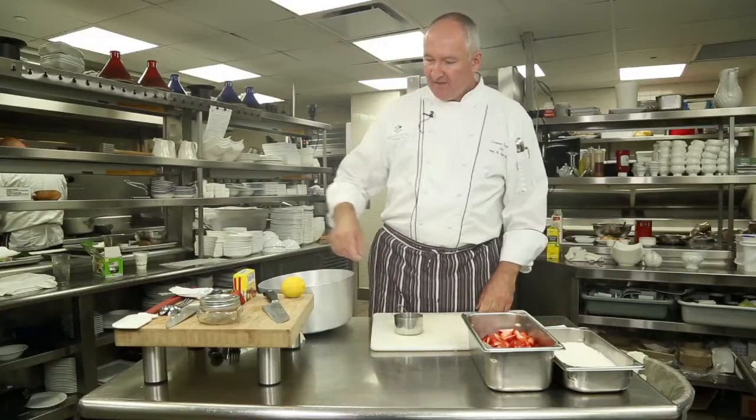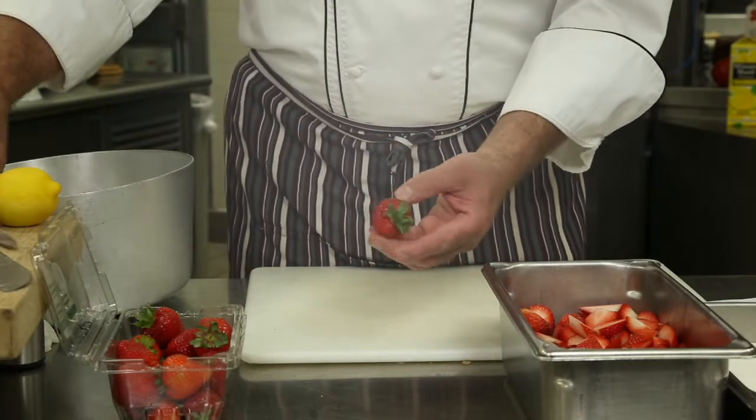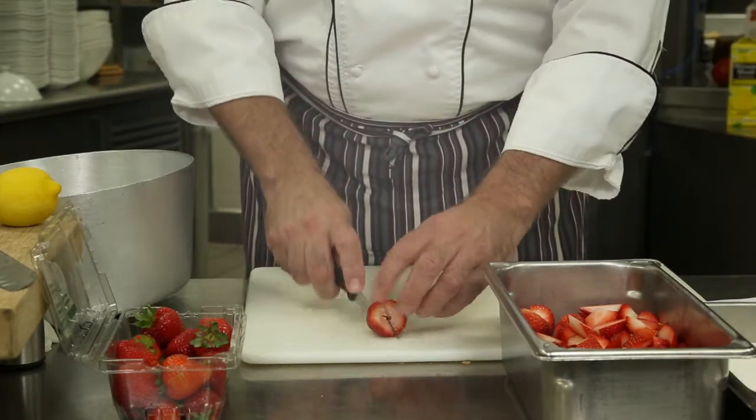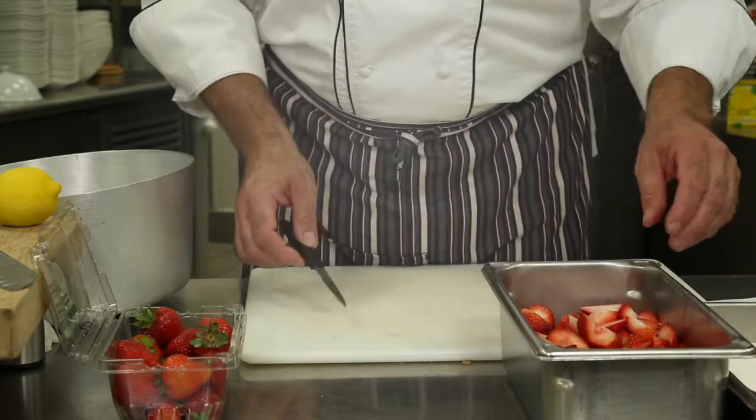First thing we need is some nice, fresh, ripe strawberries. First thing you got to do is wash those, then take out those greens in the back, just like that, and just roughly chop it, just like that.